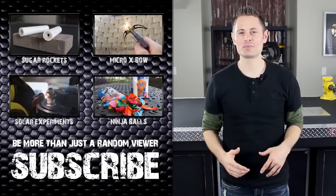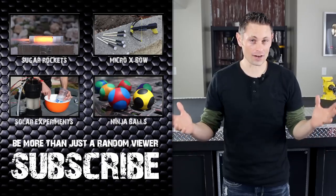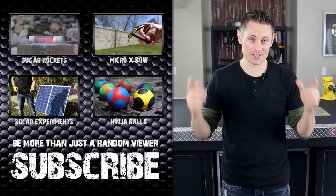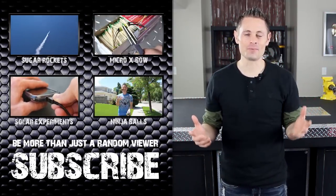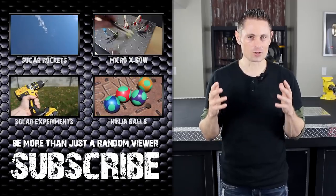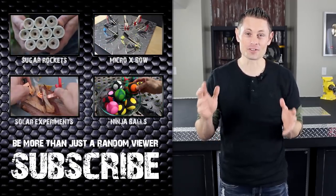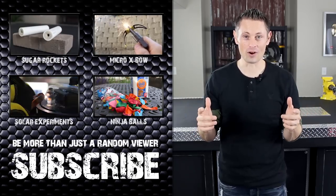Hey, if you're across the pond or in another country, I realize you may not have access to some of these materials, so I've got another rocket building project coming up that I guarantee you'll be able to do. So keep an eye out for that video coming very soon, and in the meantime, if you still want to build rocket motors like these, I strongly recommend you join a rocket club first so you don't get yourself into trouble. There are a lot of regulations and safety precautions that you need to be aware of.